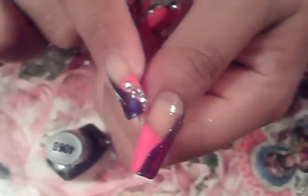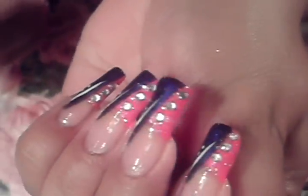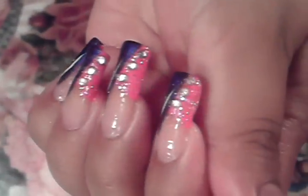As you can see my purple is light compared to the dark pink, so that's why I'm going to have to put two coats of the purple. But meanwhile this dries before I apply the second coat, I'm going to get a shimmering pink and apply it only in the pink area. So I'm just applying it to my pink area, just like that.